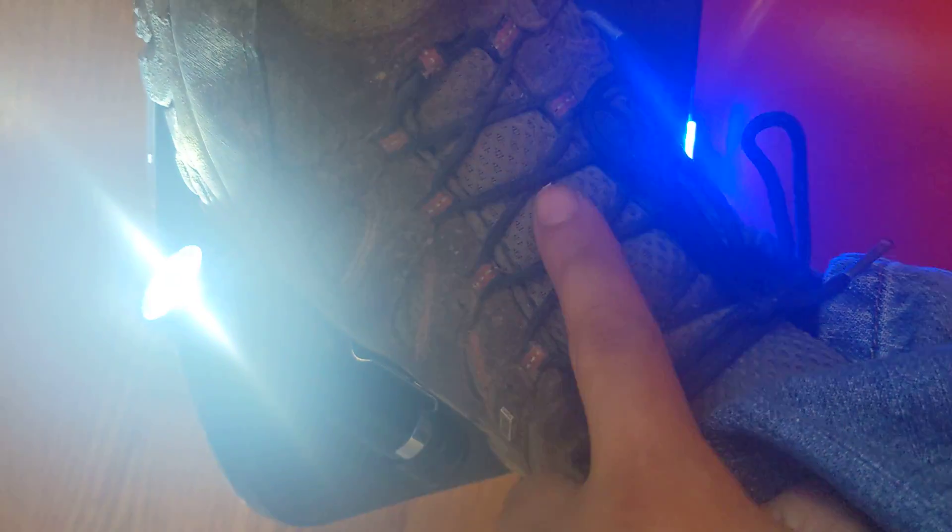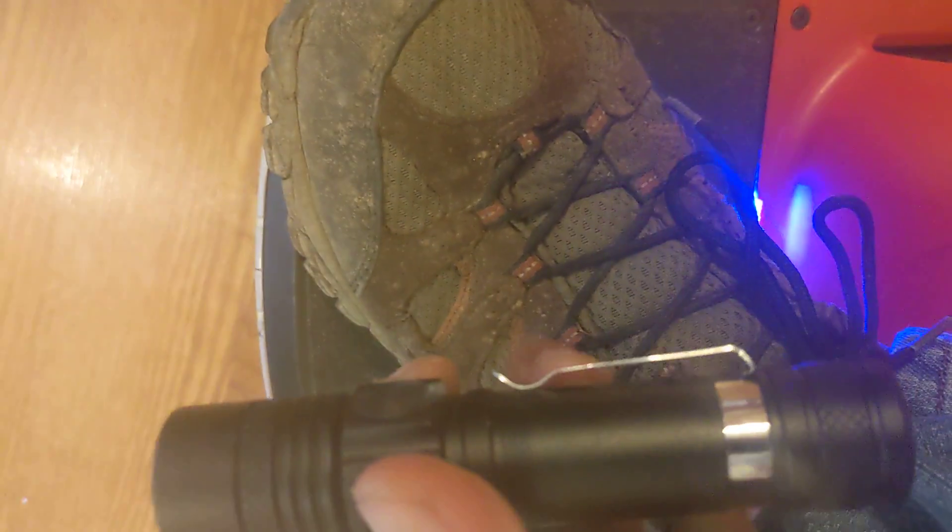I attach it to the laces using this clip, and it points directly in front.